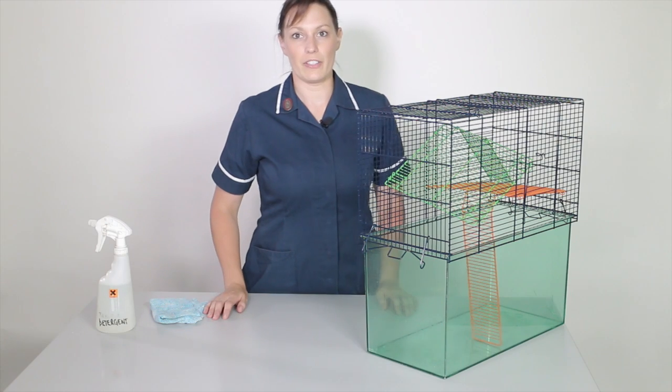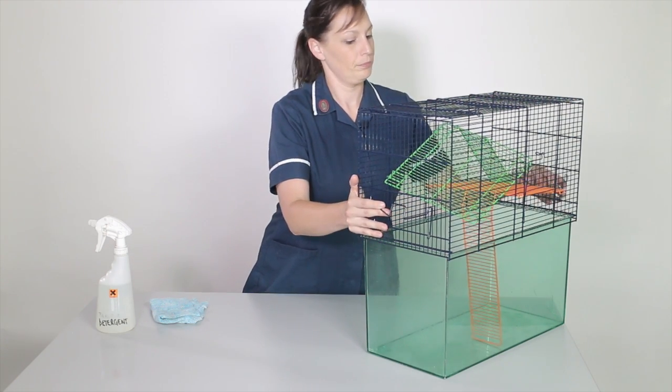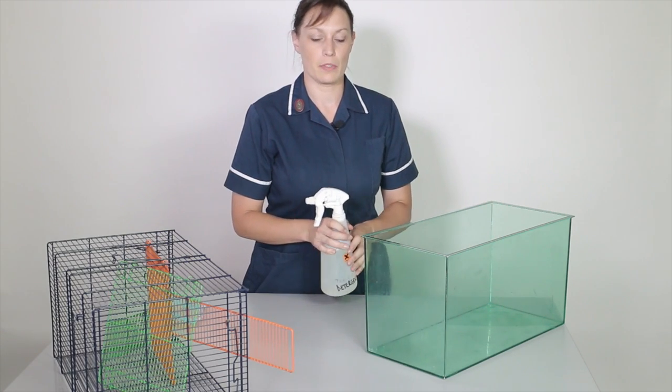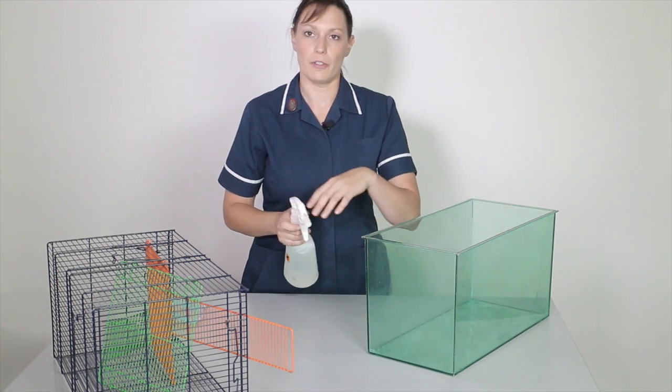Let's start preparing the gerbil's enclosure. The first thing I'm going to do is remove the lid. Then I'm going to use the detergent — this is a pre-diluted detergent that's been put in a spray bottle. I'm going to wet all of the inside of the enclosure, followed by the lid.